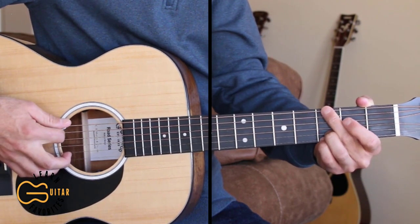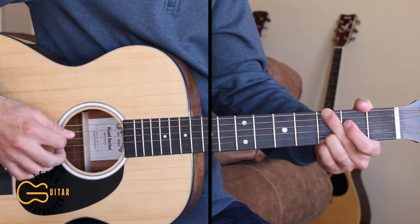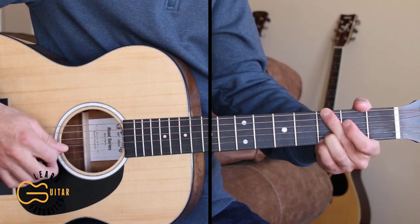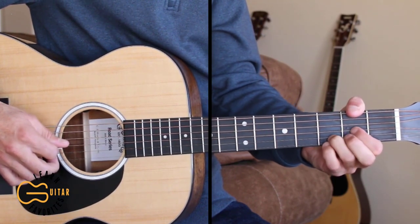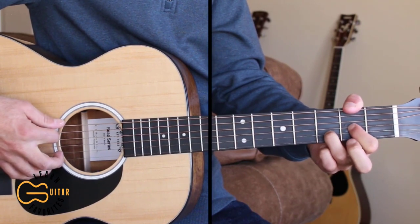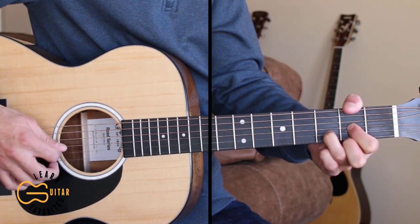Then we're coming up to the G chord and hitting the 1st and the 6th strings together, and then we're picking 4, 3, 4, 2, 4, 3. Then we're gonna add our thumb again — we're gonna leave the 1st string open to start out — and we're gonna hit the 6th and the 1st strings together and hammer on the 1st string. And then do 4, 3, 4, 2, 4, 3.